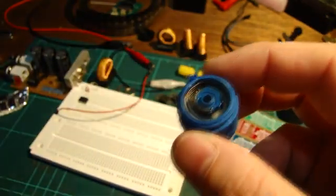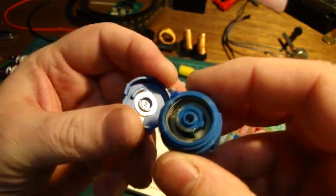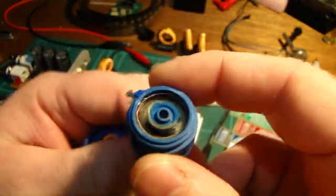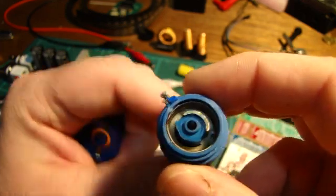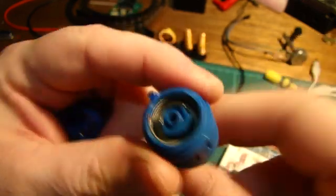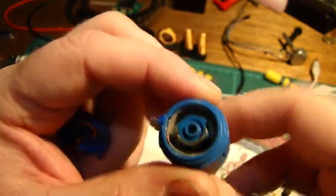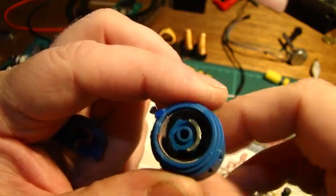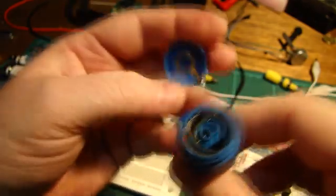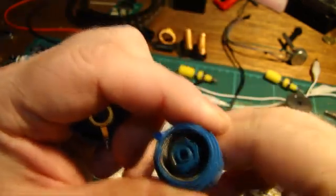So there are actually two sprung contacts in this pot, which is the reason why in radios and things you hear people complain about a whizzing noise in the signal. Because it's a wire-wound pot but there are also multiple contacts from the slip ring. They've actually got two contact points here so you're probably not going to have much problem, but the wire-wound contact itself can be an issue.